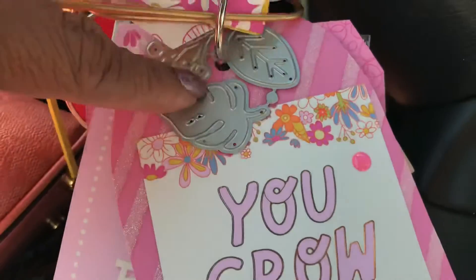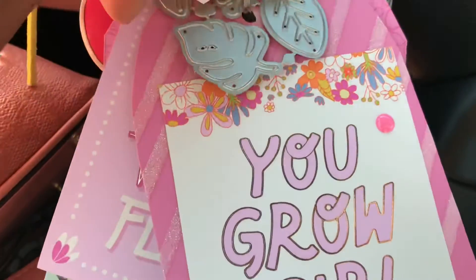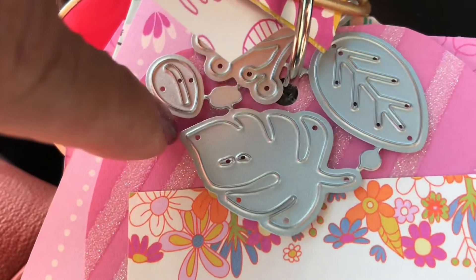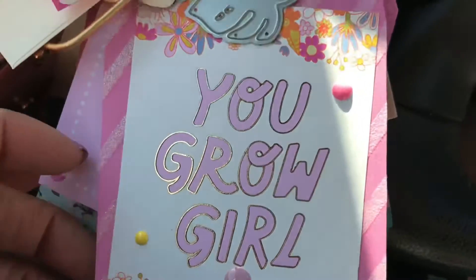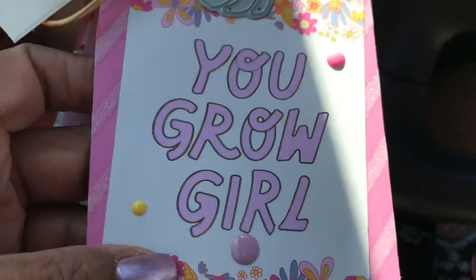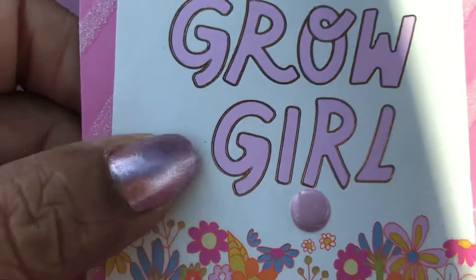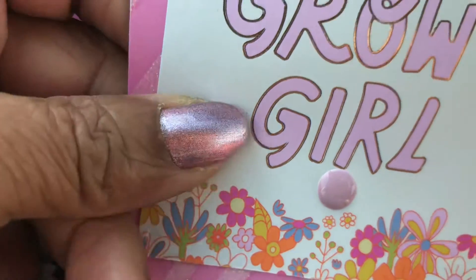And then I gifted her a dot — and that's what it has, like three different leaves. And then here's another tag: this is 'You Grow, Girl.' And these dots here are enamel dots.